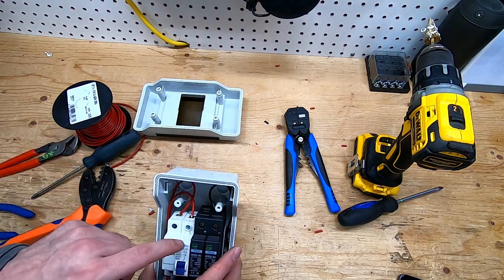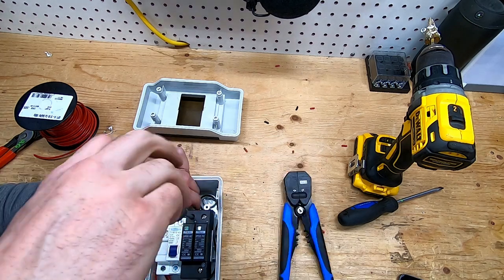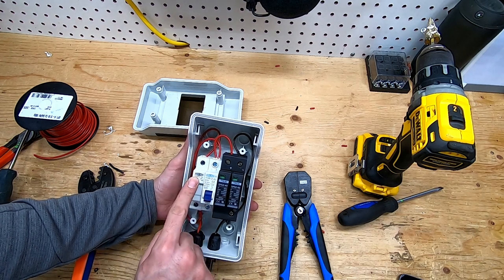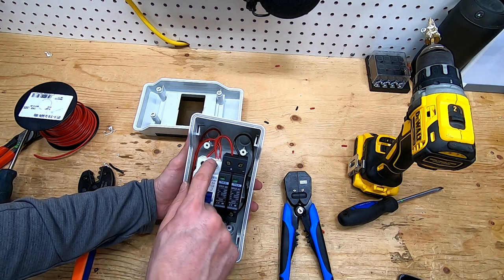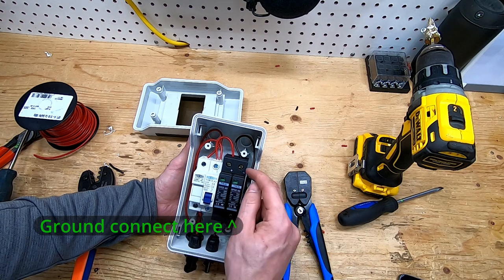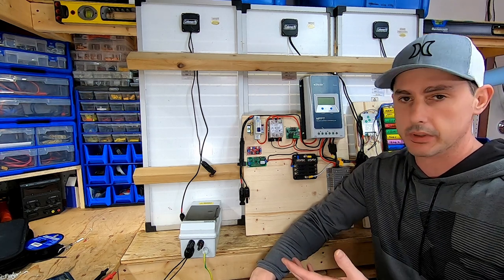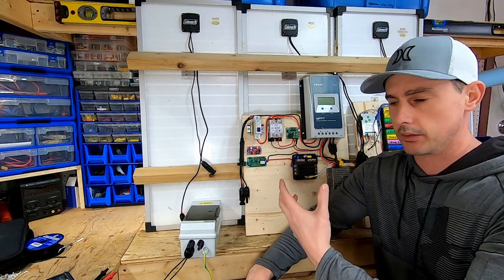I'm going to run a jumper from the breaker over to the positive output. The PV comes in positive, branches up through the fuse, runs out to the circuit breaker, then a jumper over to the positive output. The main negative comes up and goes to the negative output. Normally I'd do this outside but it's raining, so I'll use the bench lights to show the system working.